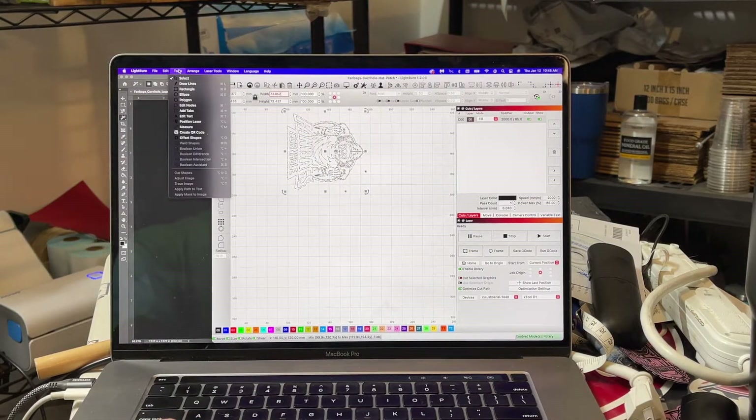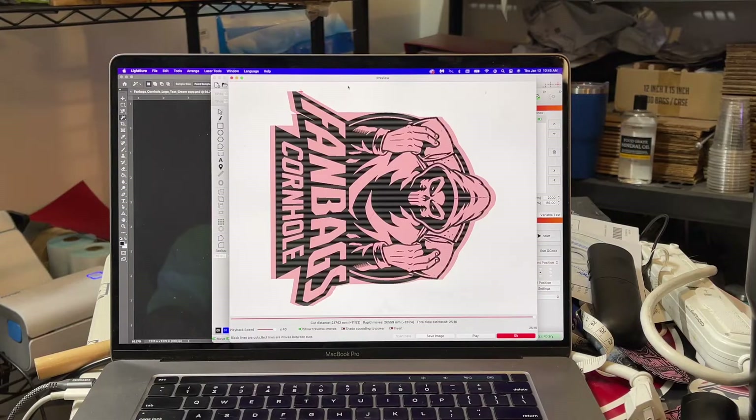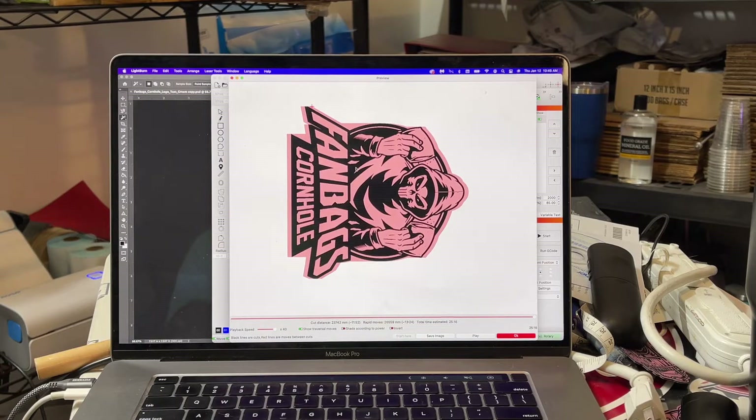After doing that, I went to Tools and did Trace Image and I came up with this right here, which is what it looks like whenever it is engraved. So it looks perfect to me.